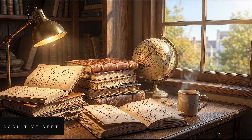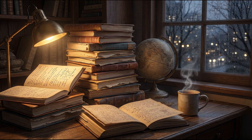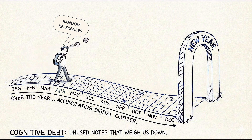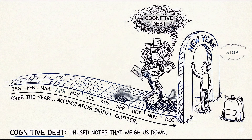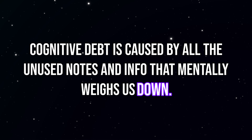Here are a few reasons why I recommend creating a fresh notebook for the new year versus adding on to or building on the notebook that you already have. For one, there's cognitive debt. Over the course of a calendar year, I accumulate a lot of notes and information in OneNote. But not all these notes are useful, relevant, or actionable, and it'd be a burden to carry all this cognitive debt into the new year. Cognitive debt is caused by all the unused notes and info that mentally weighs us down.